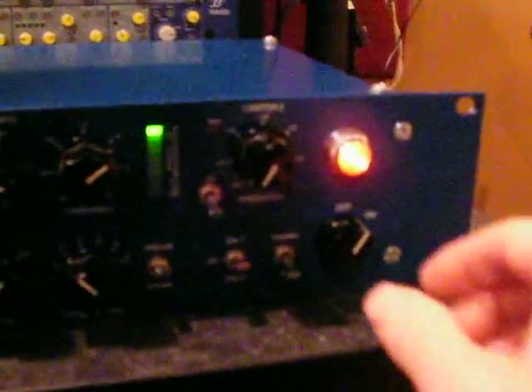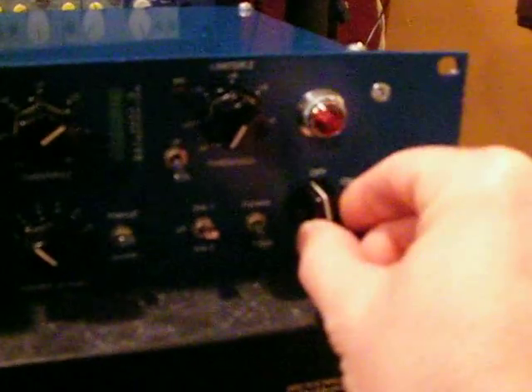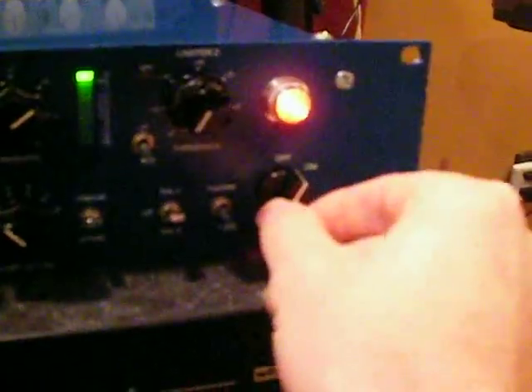I also wanted to show the on/off switch, which is loose — it still functions, but it's loose. I'm told it's just a plastic part that needs to be replaced. There's some rack rash, a little bit on the edges. The previous owner used a blue magic marker to cover some normal wear — nothing out of the ordinary here.